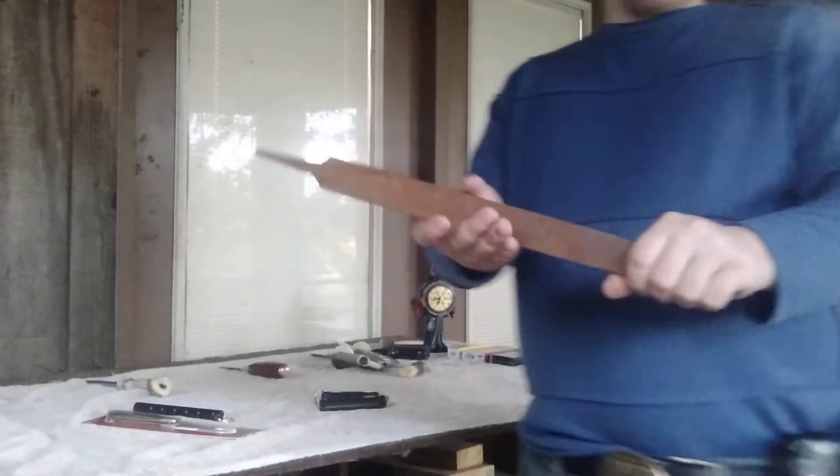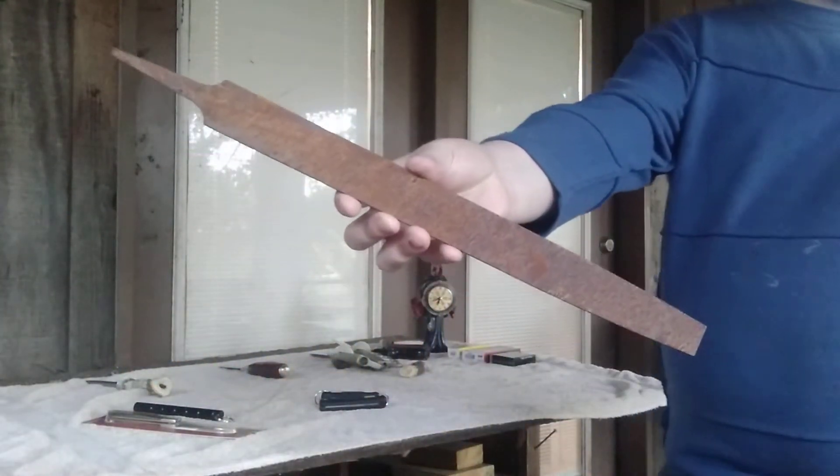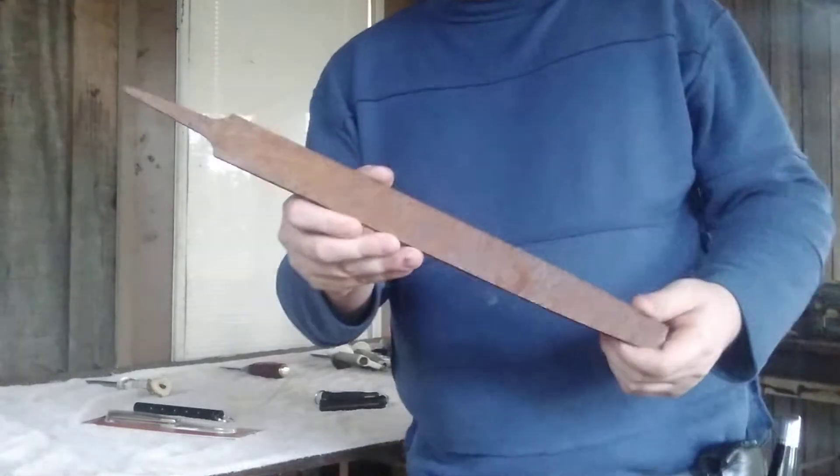I also picked up this giant Nicholson file at a pawn shop for $2. The lady who runs it knows I make knives, so she gave me a good deal on it so I can make some knives out of it.